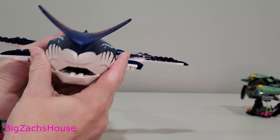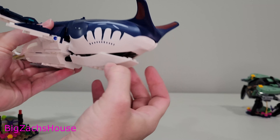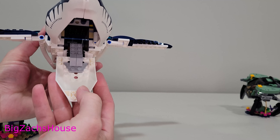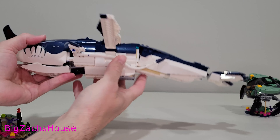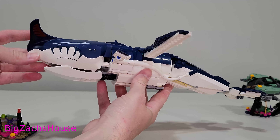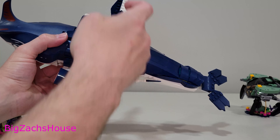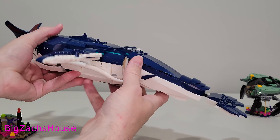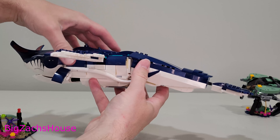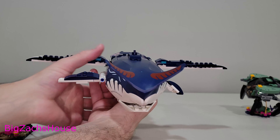Now take a look at this shark-looking thing. A lot of these were big pieces, and the mouth does kind of open up. The shark is the centerpiece of the set in my opinion and it looks pretty good — it was a fun little build. A lot of the building was monotonous since each side mirrored the other, but the shark is really, really cool. I'm not going to lie, I like this shark a lot.